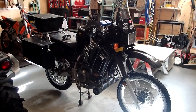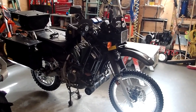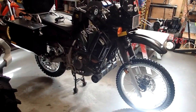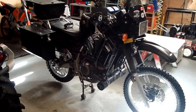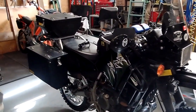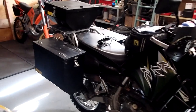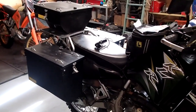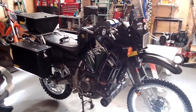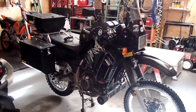Alright, so pretty much done. Got the sprocket tightened up. The tires are brand new, brakes are brand new, sprockets, chain. Got the KLX needle kit in there. Put the bags on just to put them somewhere. Hope you enjoyed the video. Thanks for watching.